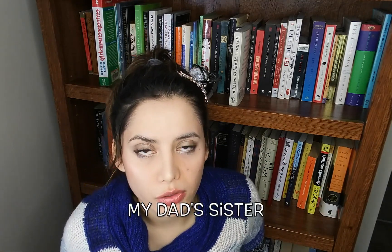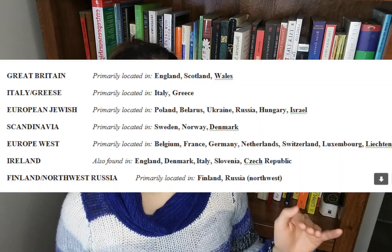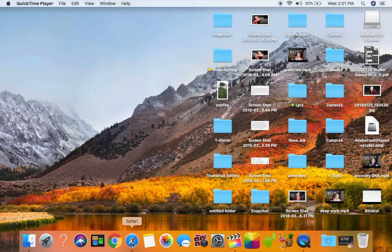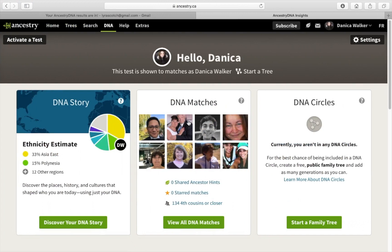About a year before I did my own test, I had seen my aunt's DNA results. She is 75% British, so I figured my dad probably had similar DNA — maybe 50 to 75% British — which would mean I should be around 25% to 30% British.